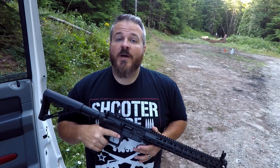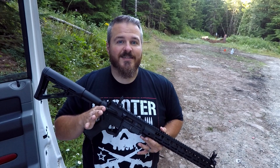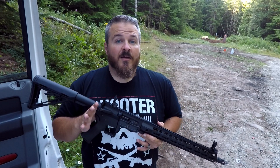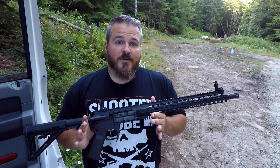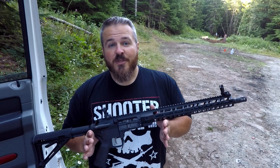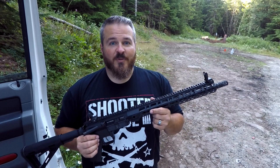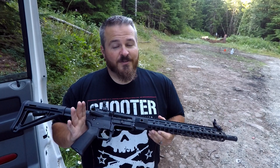What's up everybody, welcome back to Shoot Ride Live. My name is Joe, I'm back out in my office again. Today is something I've been seriously excited about getting on video — this is the Gen 2 Palmetto State Armory KS-47. It's your 7.62x39 in an AR-15 platform.